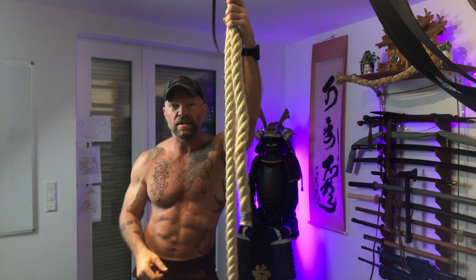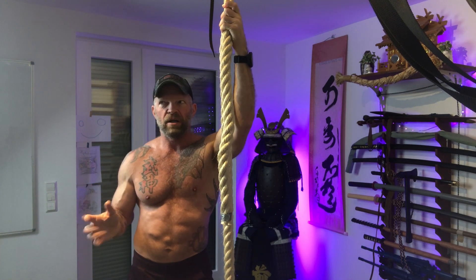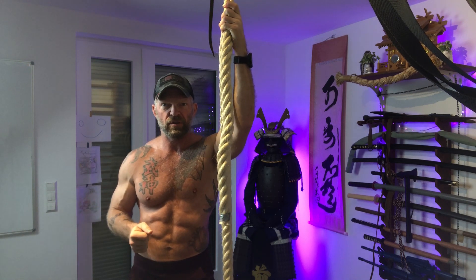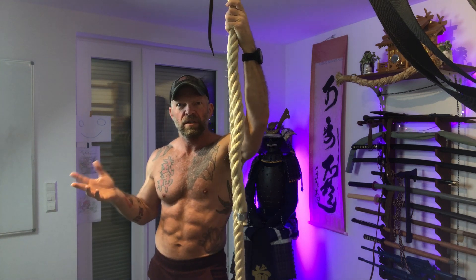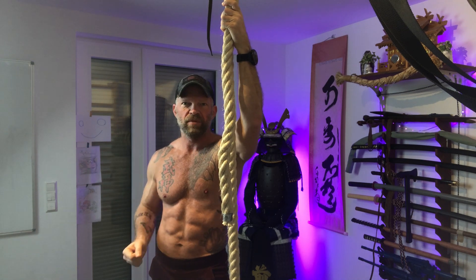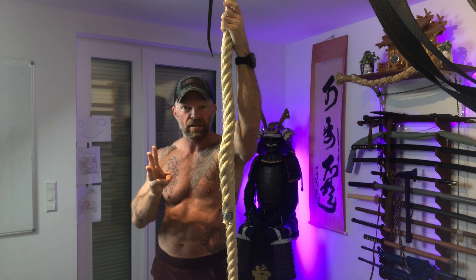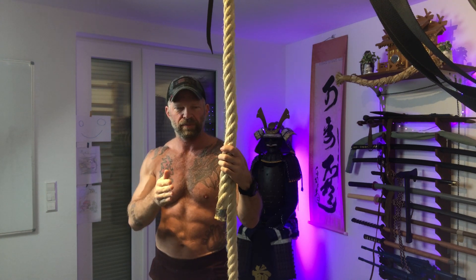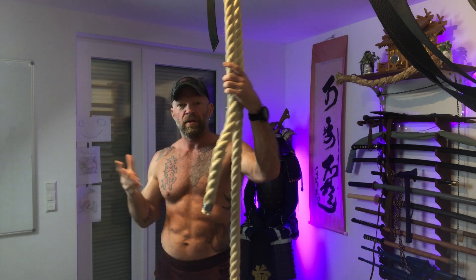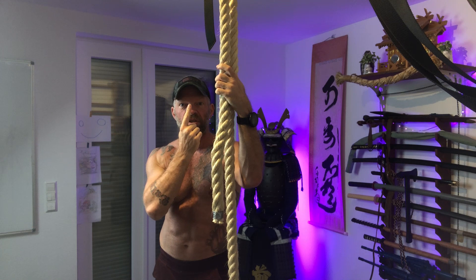If you have the money, get a sling trainer — it doesn't have to be the TRX. Some cheaper sling trainers are not as adjustable, so make sure you're getting one that has all the adjustment options. If you get the regular TRX you're not doing anything wrong; it's just that if you're short on cash you might want to start with something cheaper. Definitely get at least one, maybe two or three tubular slings — go too long rather than too short because you can always shorten them with extra knots, but you can't make them longer. And finally, if you need something to punch, get a boxing bag — you can also attach that to the ceiling.